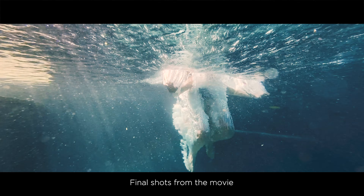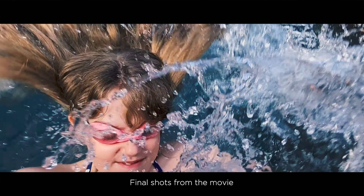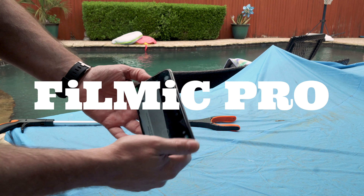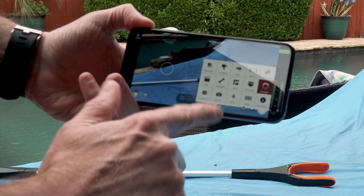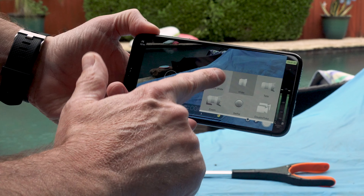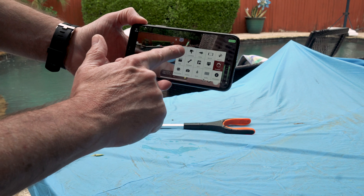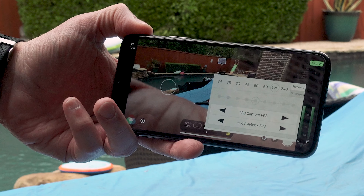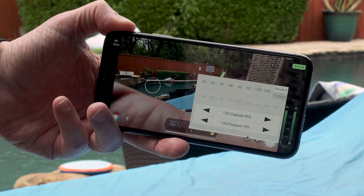These are the final edited shots in the actual movie. I shot these on the iPhone using FiLMiC Pro, and within FiLMiC Pro I used the ultra-wide lens. I shot 1080 HD at 120 frames per second so I could conform this to 24p in post-production and have slow motion.